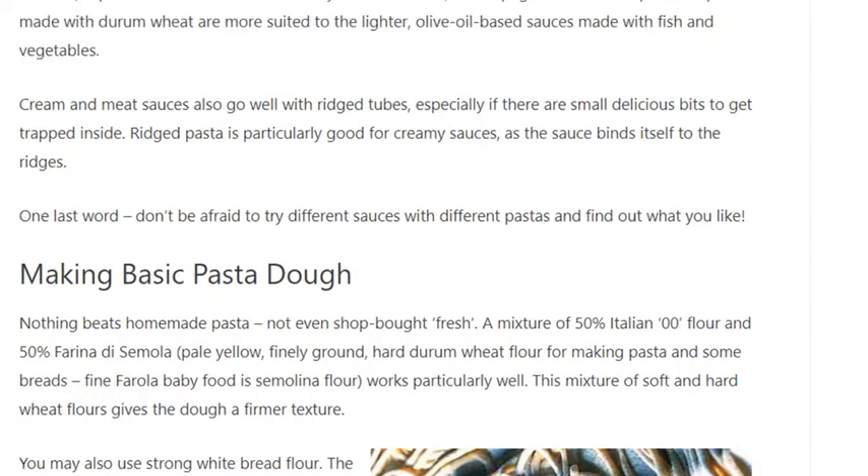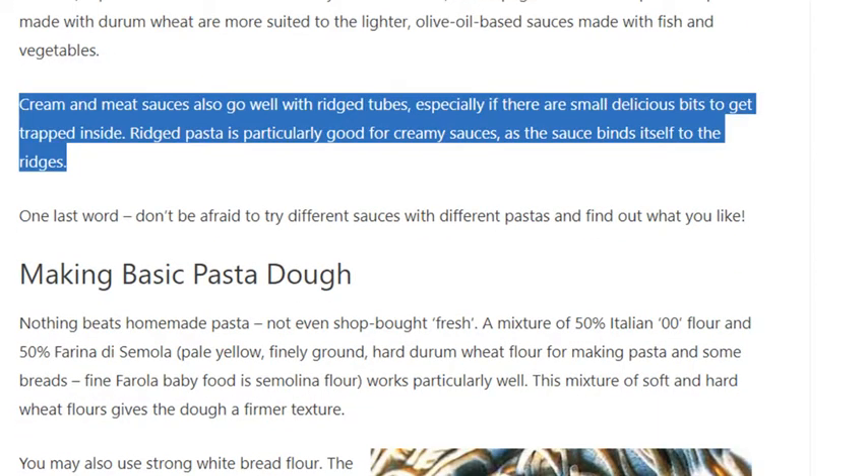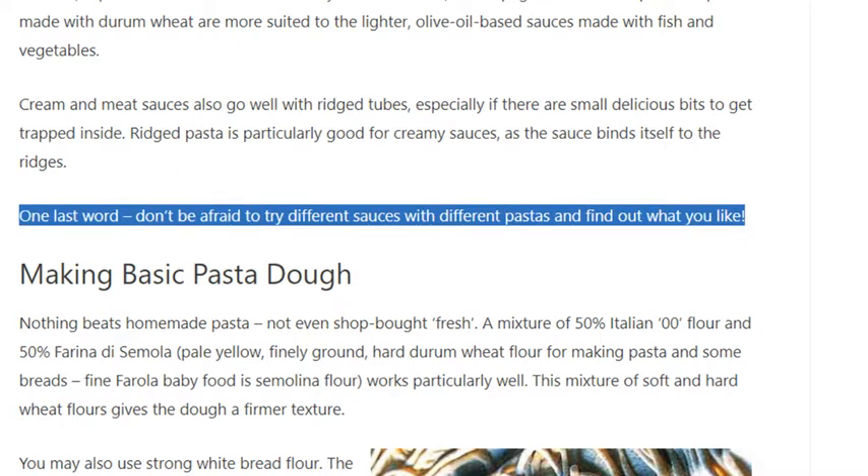Cream and meat sauces also go well with ridged tubes, especially if there are small delicious bits to get trapped inside. Ridged pasta is particularly good for creamy sauces, as the sauce binds itself to the ridges. Don't be afraid to try different sauces with different pastas and find out what you like.